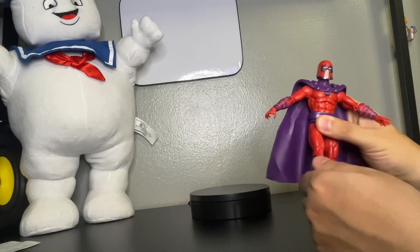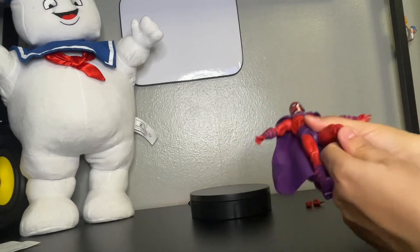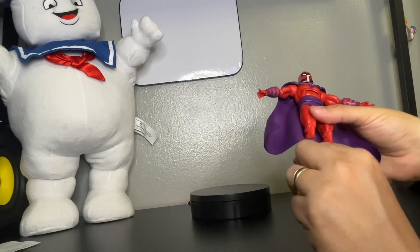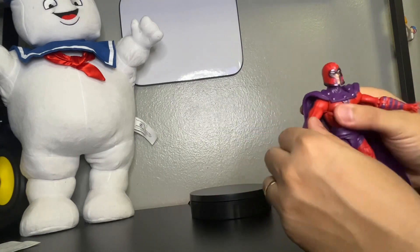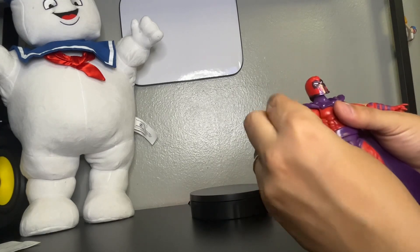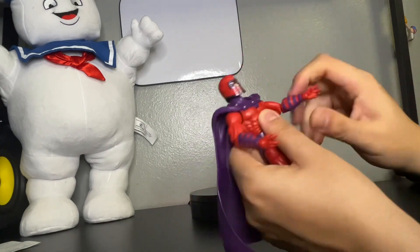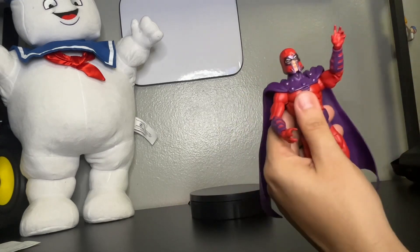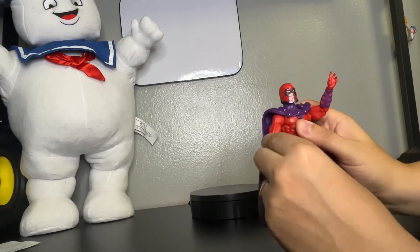His knees are bendable, of course. His foot moves side to side and up and down if you like. His arms are bendable — moves up and down, which is pretty good. His hands move side to side. His arms are bendable side to side, and of course to grab those metal objects or to grab you from the neck. Magneto.